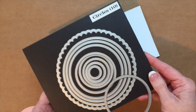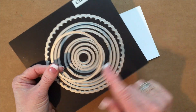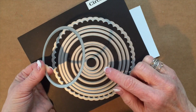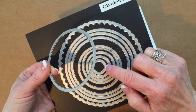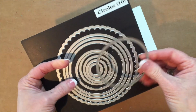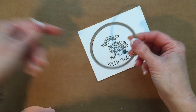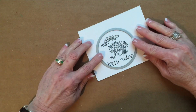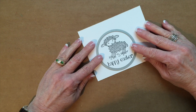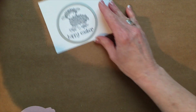I'm using the circle framelits. Let me show you which one it is — from smallest to largest, it's number six. You're going to position it like this on your Big Shot and roll it through, and when it comes out it's going to be this circle right here.